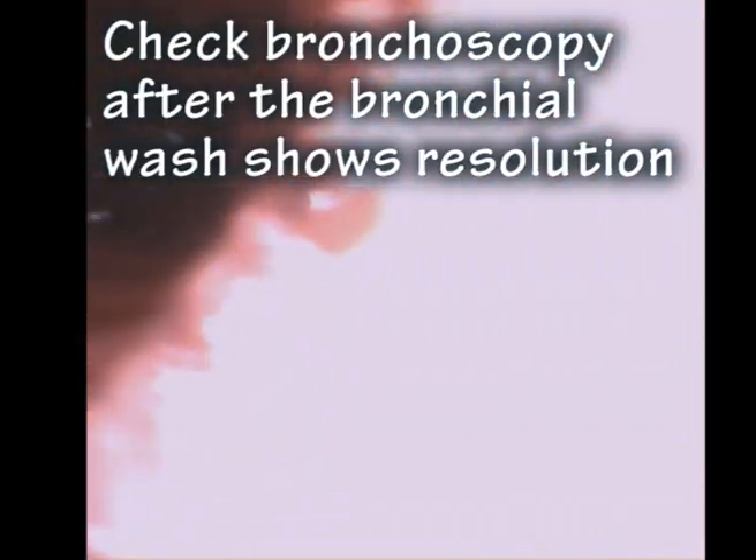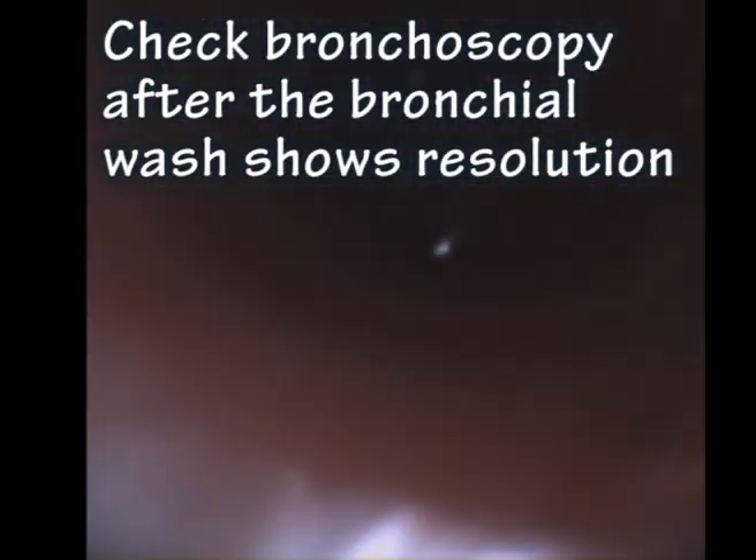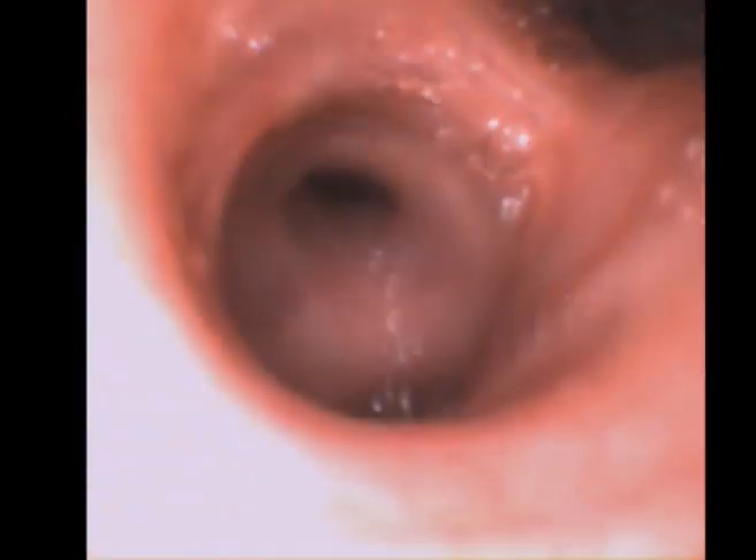These are the typical appearances of a bronchoscopy following a bronchial wash or bronchial lavage. Here, the endoscope is advanced to the right lower lobe again. Only this time, once the small bubbles have been cleared, you can see that the right lower lobe orifice is now pretty clear.